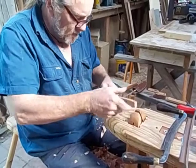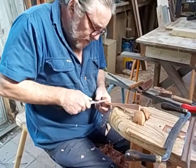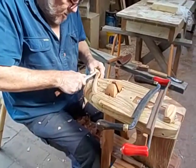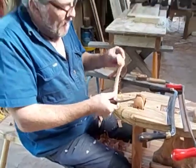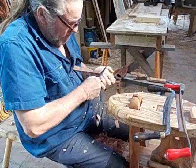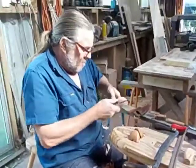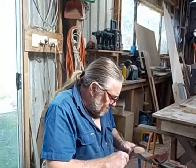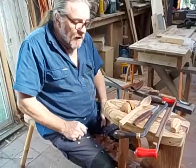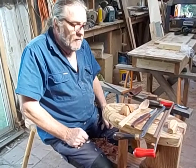And that's it roughed out. That's the spoon roughed out. It's still a bit peaky up here — we can deal with that with a straight knife — but basically that's how you use a bent gouge and a draw knife to rough out a spoon.